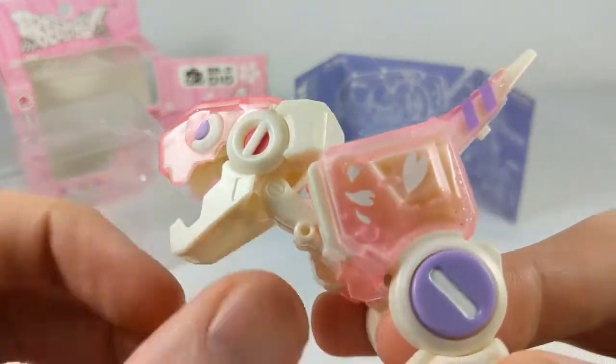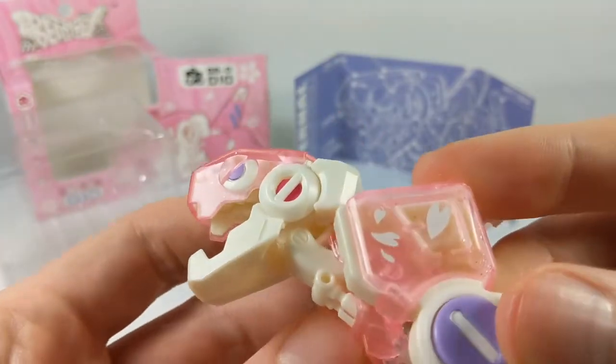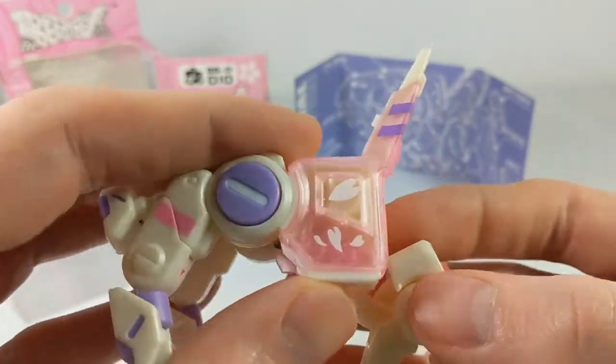One thing to note: there are little particles — little pink somethings — in there. I'm not sure what that's about. You can kind of see them moving around in there. The plastic is kind of cloudy on purpose, so you can't super see them — it's easier to see in person, I bet.